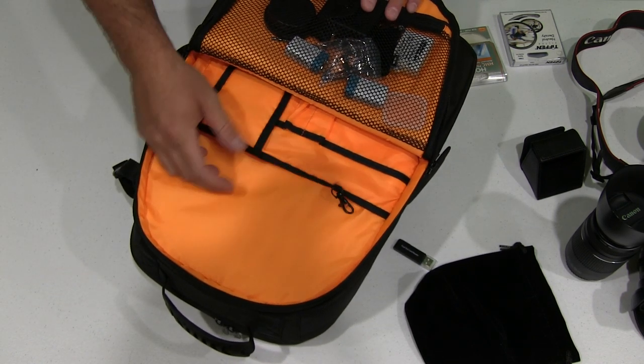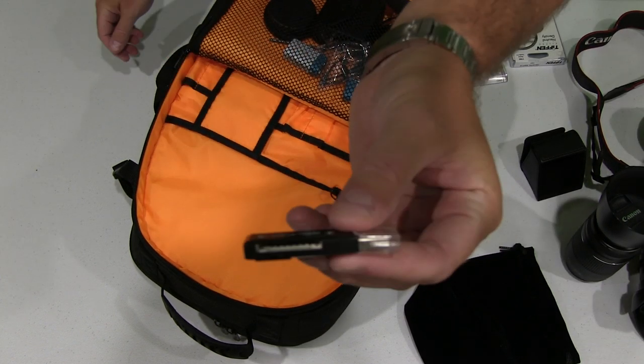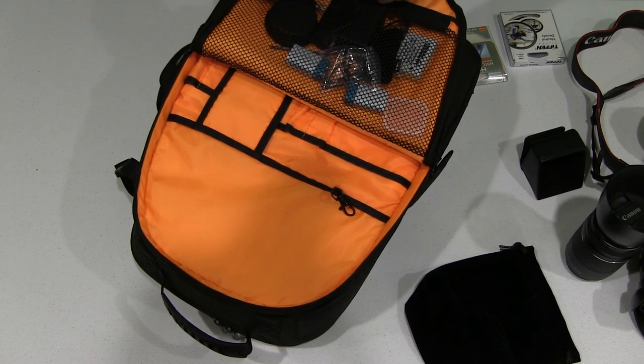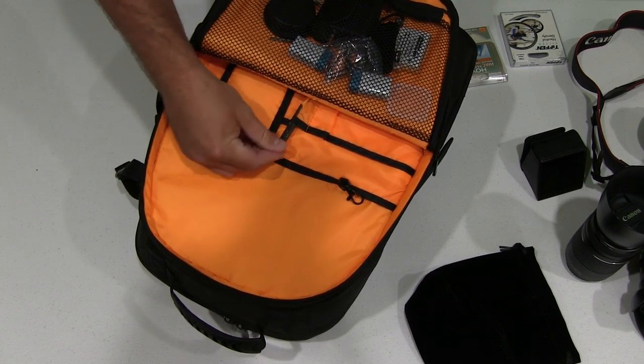If I need to get something from here, I can reach in. I've got my dual SD card reader — a must-have — full size and also mini SD card reader. I'm going to put an ink pen in there too, because it's good to have a pen when you're on the road.